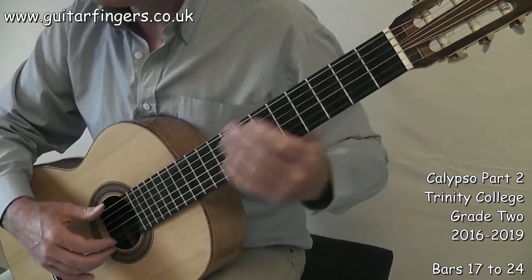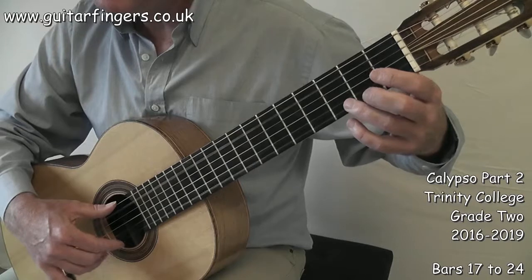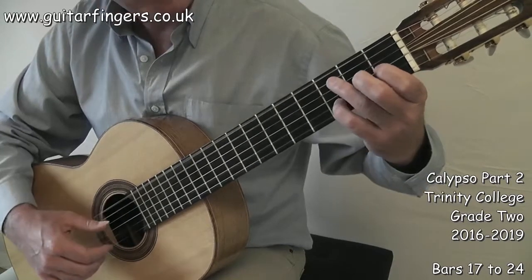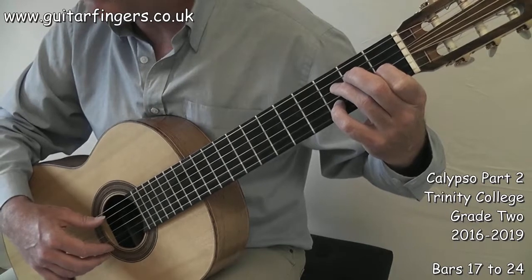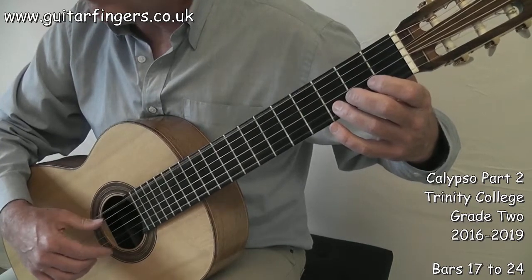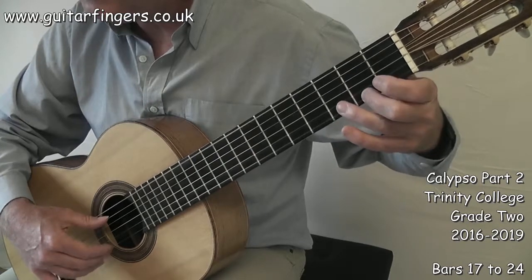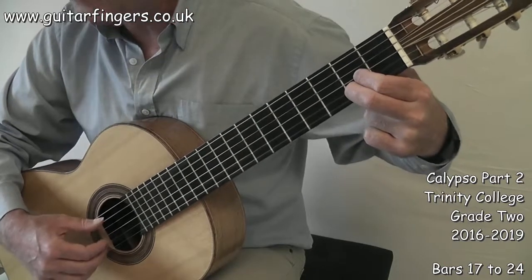Let me just play that part again. 1 and 2 and 3, 4. 1, 2, 3, 4. Now we get a little bit of repeat but with an E bass. 1 and 2 and 3, 4. 1, 2, 3, 4. So we ended up with a C sharp.